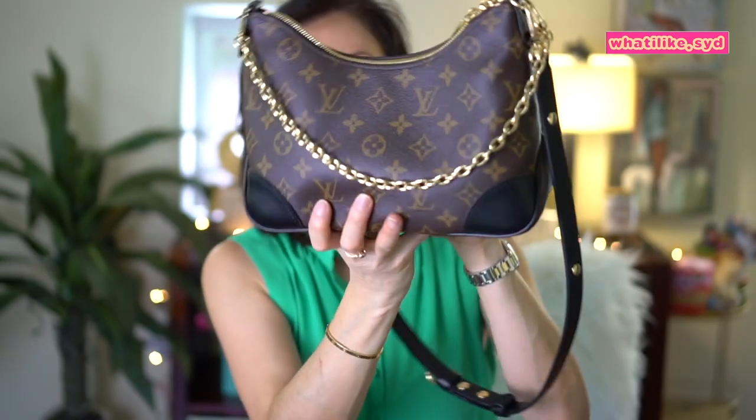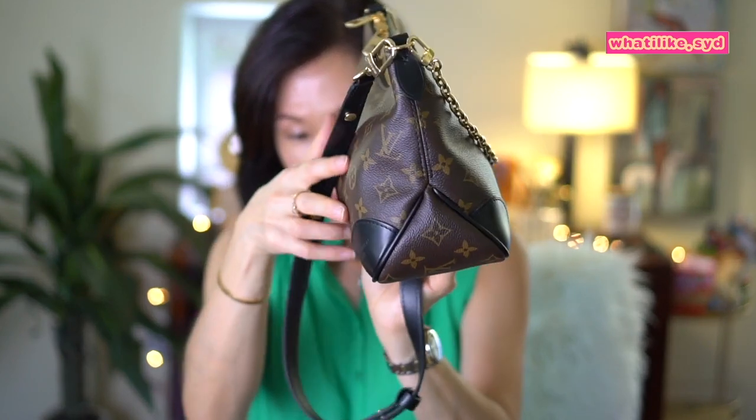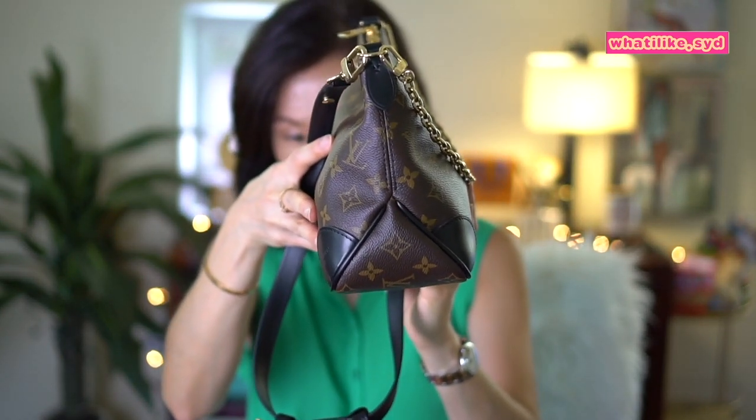I'm actually quite surprised — the water bottle fits in here and it does zip with no bulging. That's pretty impressive for this size. I love the fact that it can fit so much. The way it kind of flares out at the bottom, a lot of items can fit in here.